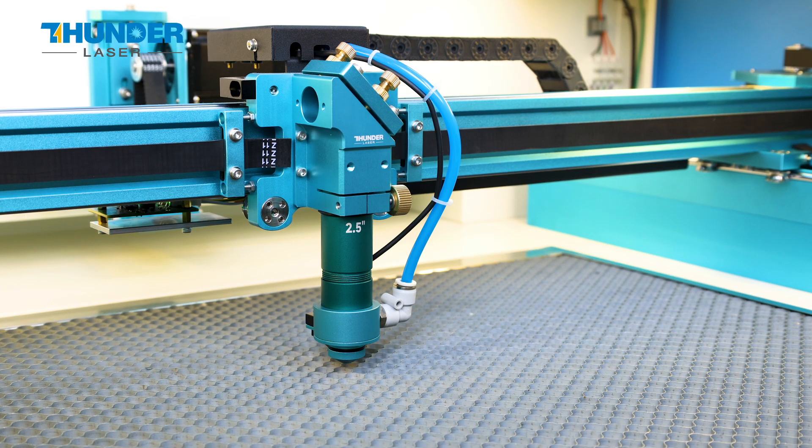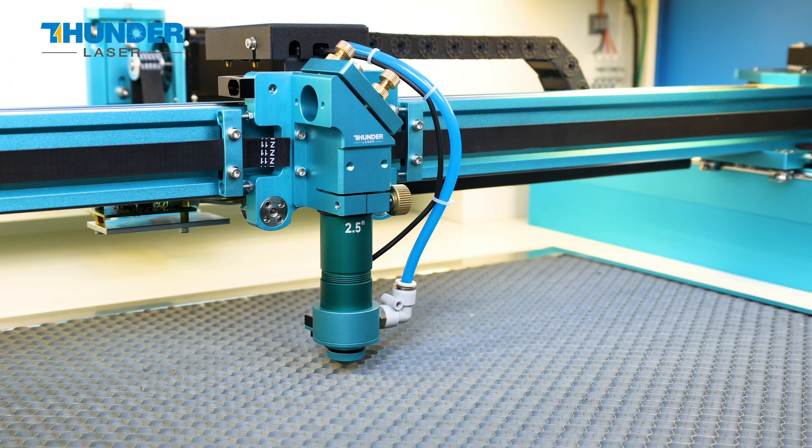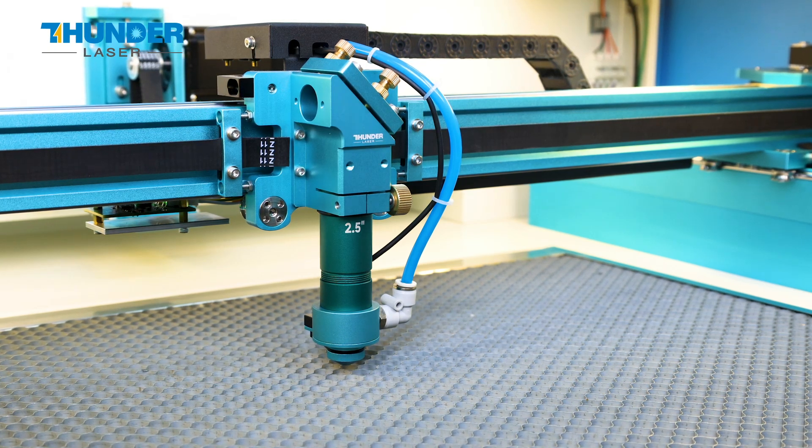As you can see, the laser head installed is our standard 2.5-inch laser head. I'm going to replace it with the 4-inch laser head.